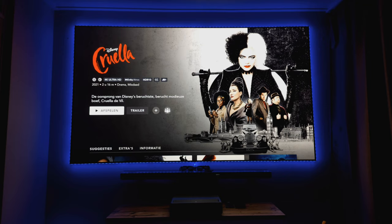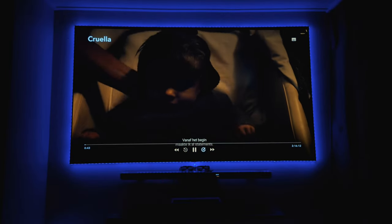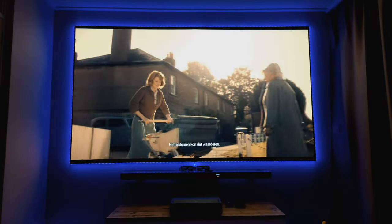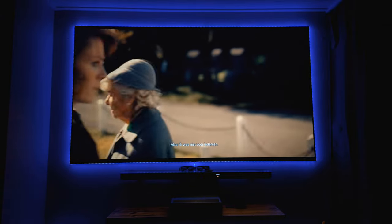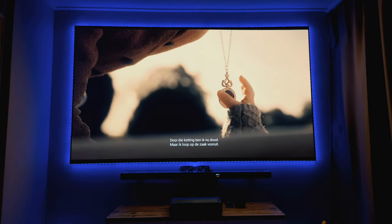I can play HDR10 content. The HDR image is still a little darker, but it's now manageable - that's one of the important things. HDR can look like a dark image on projectors, but you can clearly see it's now functioning and working. The image is very sharp.